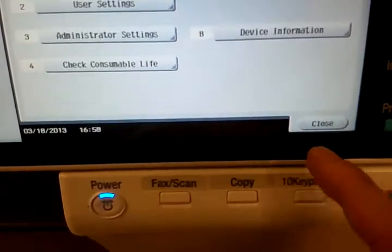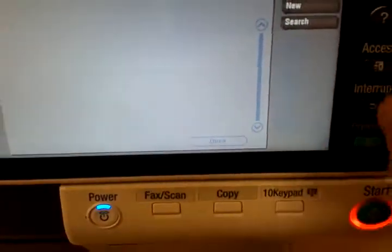Close out of the menus and get back to the main screen.